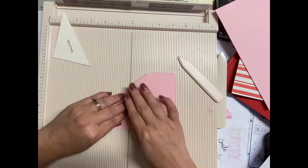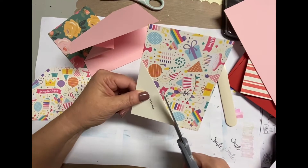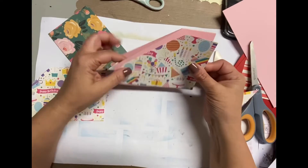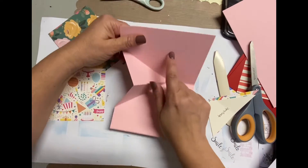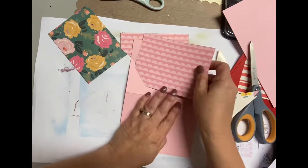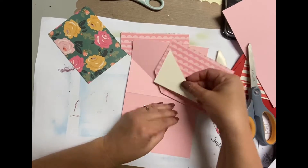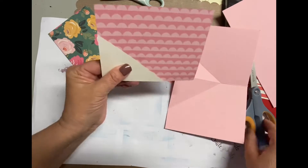Turn it around and fold again, or do the score line again on the back side. You use that same template to cut the pattern paper that you'll be using to decorate the card front and the card inside. The card panels are cut down to five and a quarter by four, so when you cut the triangle off using the template, it still fits on there and more. You still have the card base as a mat.